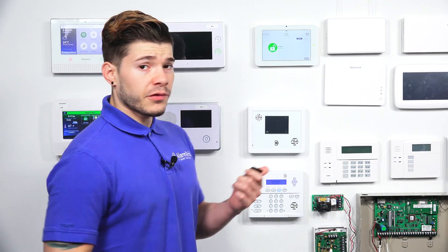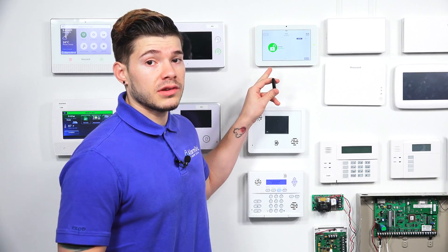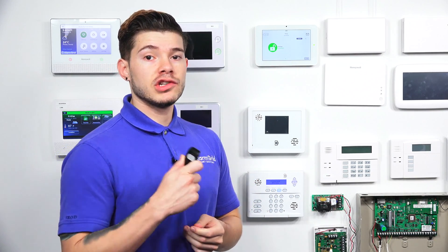The first thing we want to do is, if you are using this PowerG sensor, you need to make sure that you're using a PowerG compatible system. This is the IQ2+, which means that it comes with the PowerG daughterboard card built in. If you do not have the PowerG daughterboard card in your IQ2, then this device will not work. All IQ2+ do come with a PowerG daughterboard card, so just something to keep in mind.